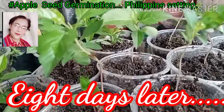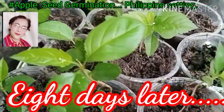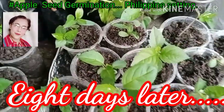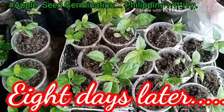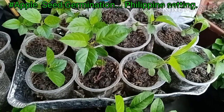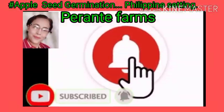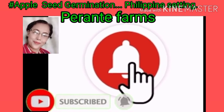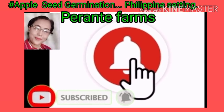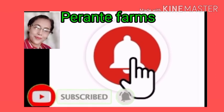This is successful — I was able to grow apple seeds from the Fuji variety. Join me in taking care of these until they grow and establish into an apple tree. If you want to join me on this project, please subscribe and hit the notification bell so you will be notified for the next video. See you next time, goodbye and keep safe!